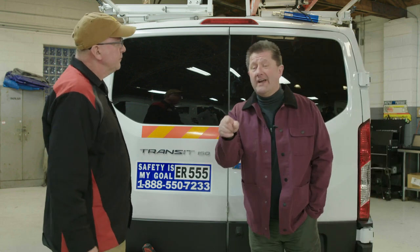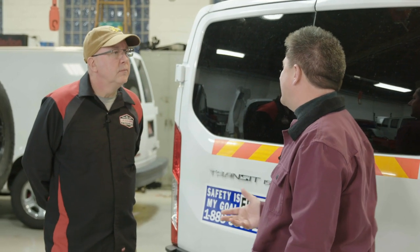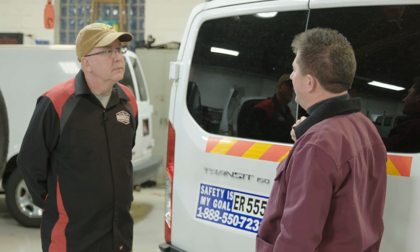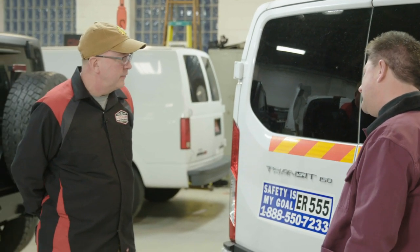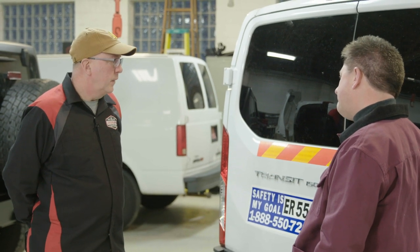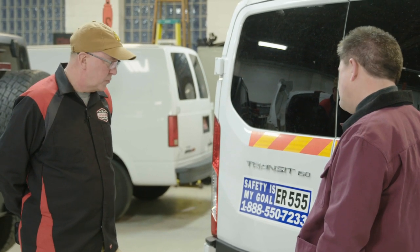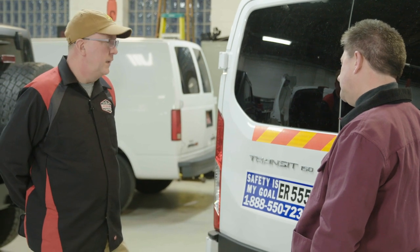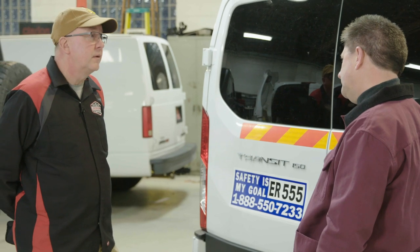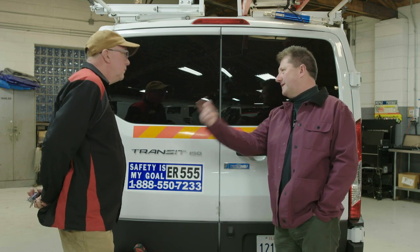Chances are you're watching this video because your work van got broken into. That's the name you want to remember — Thunderbolt. What annoys me is you've got contractors out day after day working really hard, and some schmuck wants to come along and nick their stuff — just undoing their life. I've been in this business over 30 years and I've seen it way too often. With a product like this, it's going to ensure that you're on the job the next day. All the customers who've had this installed have been very satisfied — there's peace of mind that comes with it. Knowing your vehicle is secured — there's definitely a value to that. The Thunderbolt is a little more expensive than the puck lock, but put a price on peace of mind.